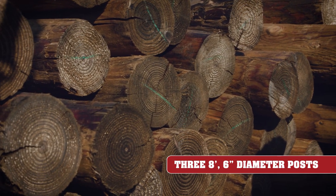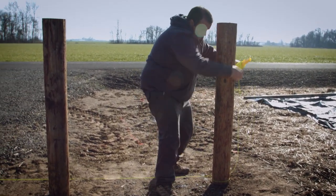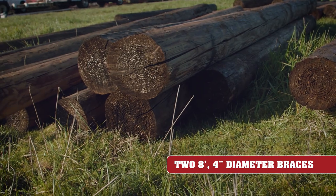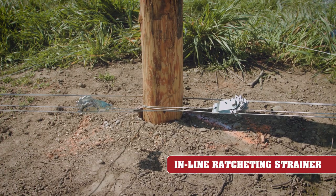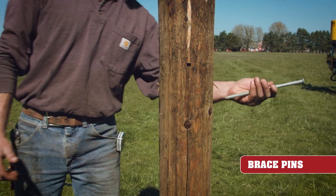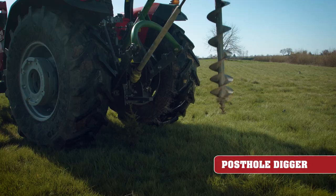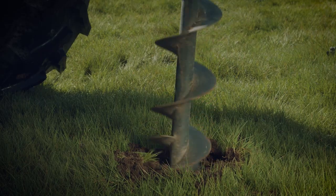Things you'll need for a job like this include three eight-foot pressure-treated posts — make sure they have a diameter of at least six inches — two smaller eight-foot posts to be used to make your H-brace, an inline ratcheting strainer to help distribute the load from the top of the uprights to the base of the corner near the ground, as well as brace pins to hold the horizontal post in place, and a post hole digger, whether that's a tractor attachment or a tool that gives you a workout.